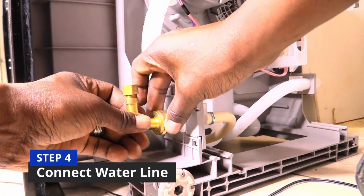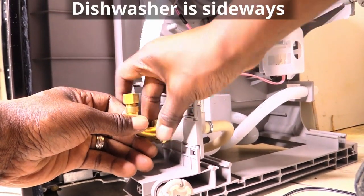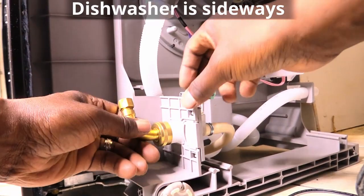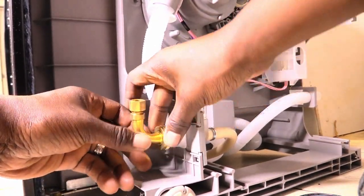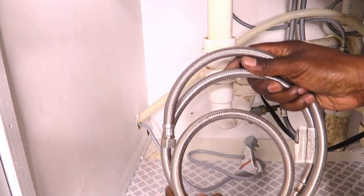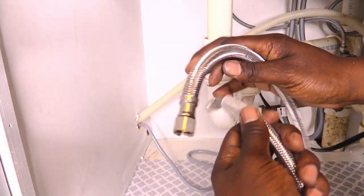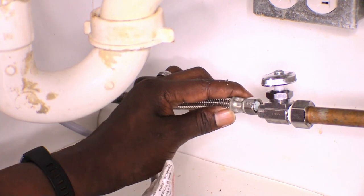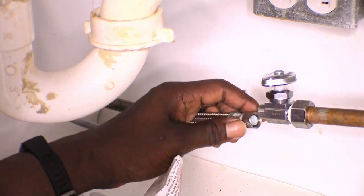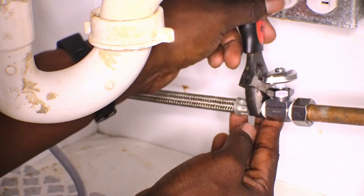Grab the brass water inlet valve and screw it to the flexible water connector on the front left side of your dishwasher. Make sure that it is turned in the same direction where your water line connects to your sink. Feed your water line hose through the hole under your sink and connect your hose to your dishwasher shutoff valve by hand. Then tighten it with pliers or a crescent wrench.